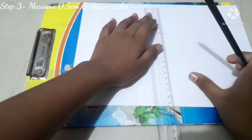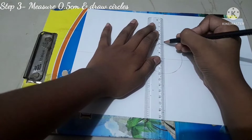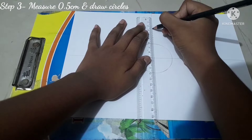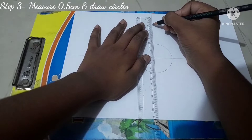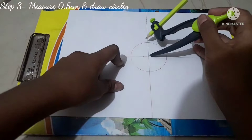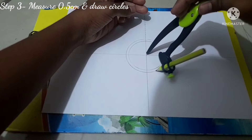The next step is to measure 0.5 centimeter intervals and draw concentric circles. I've marked out six centimeters total, marking every 0.5 centimeters — so zero, one, two, three, four, five, and the midpoints between each. The 0.5 centimeter spacing is important because it gives you equal-sized petals. Keep your compass sharp point on the center and align the pencil point to each marking to draw each circle.